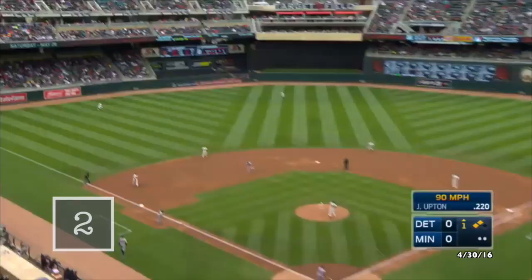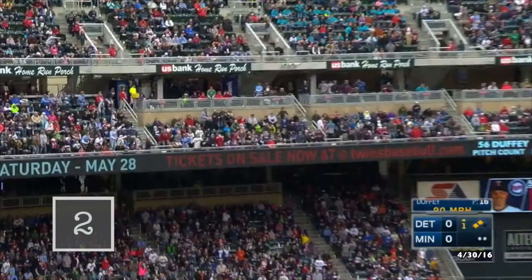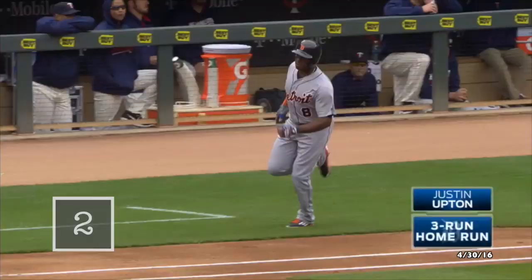Driven deep to left field, that ball is way back. They're going to get on the board — it is gone! A home run. I see you, Justin.